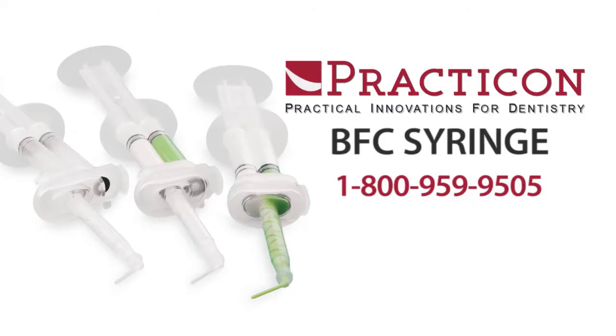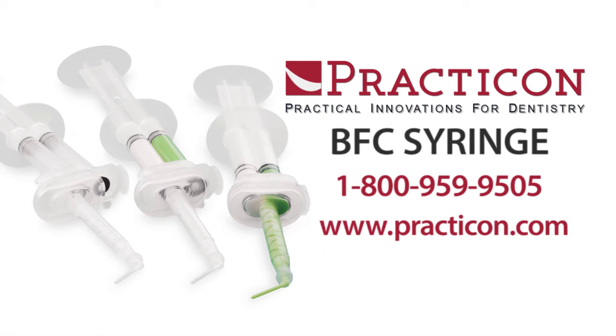For more information, please give us a call at 1-800-959-9505 or visit us online at practicon.com.